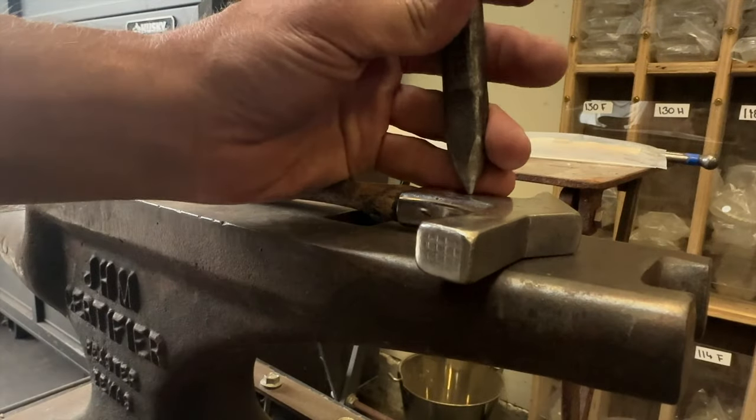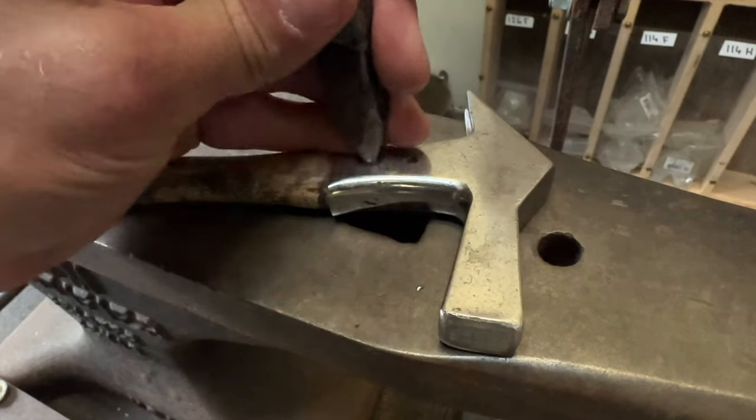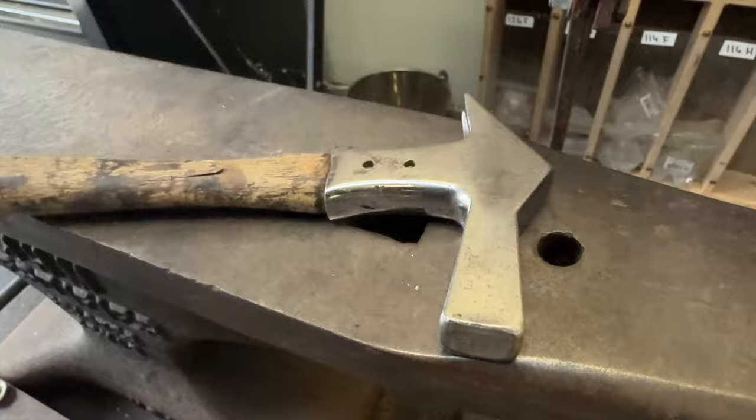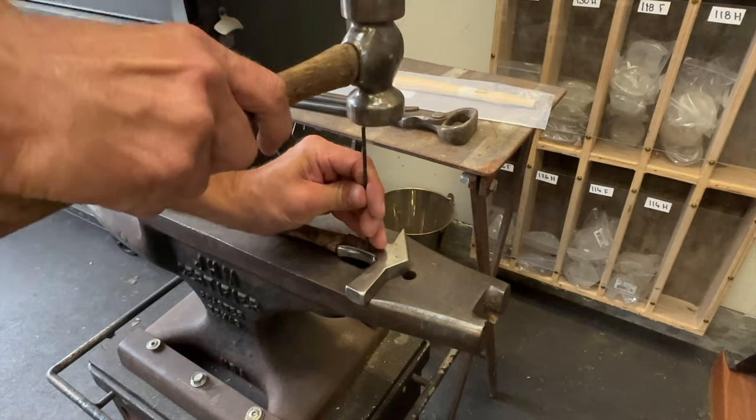First you need to drive out the pins. I used my center punch to push the brass pins through one side. I tried pulling them out with my pull-offs but that didn't work, so you just need a small punch to drive the pins out.